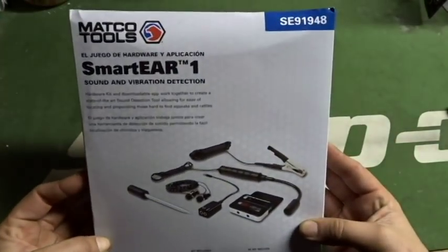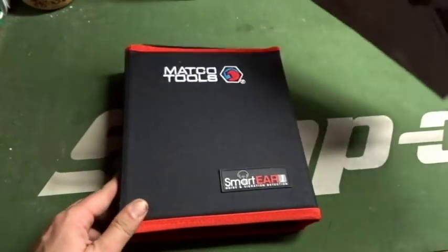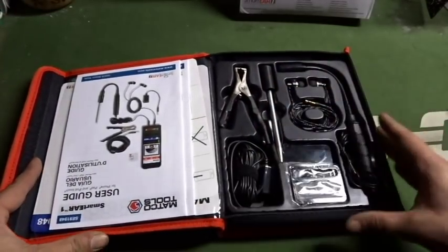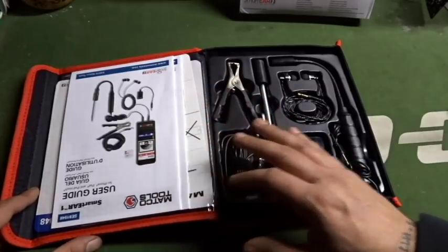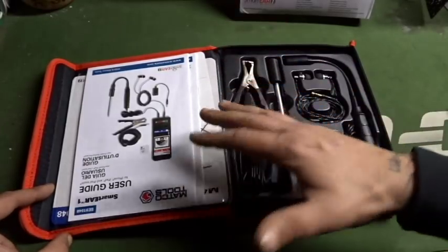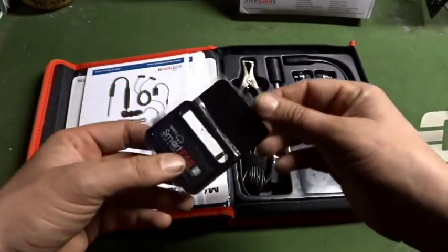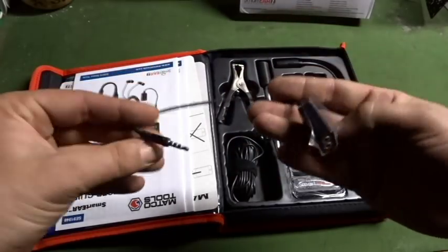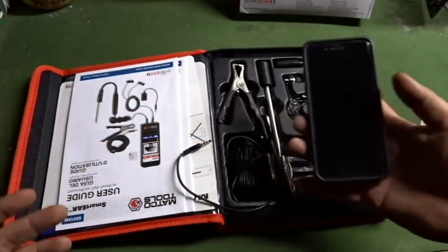So this is called the Smart Ear One. Part number is SE91948. Let's go ahead and open this up and take a look at it. Inside here, you're going to see a whole bunch of different components. These are all tools to aid you in actually finding that accessory noise. You're going to have instruction manuals for the iPhone as well as an Android-based smartphone. You can hook it up to a tablet — it's going to show you how to set it up through a tablet, whether it's the iPad or a Samsung Galaxy touchpad of your choosing. It does come with an adapter that plugs into your smartphone, but not all smartphones will be able to fit this specific adapter, which is why it comes with a completely separate adapter. So you can take your iPhone — say you have a 7 like I do — and plug in the little tiny ear adapter there, and then plug this into it. Pretty awesome stuff.